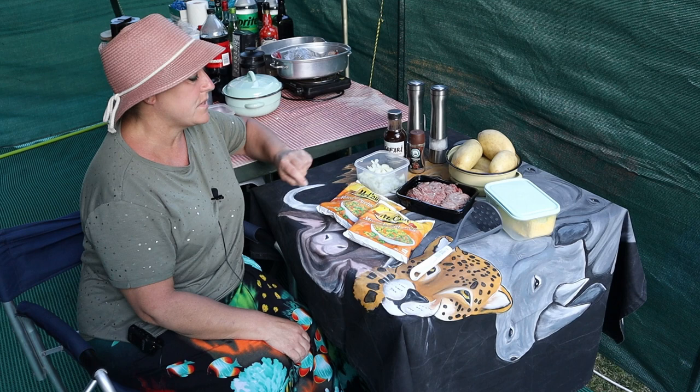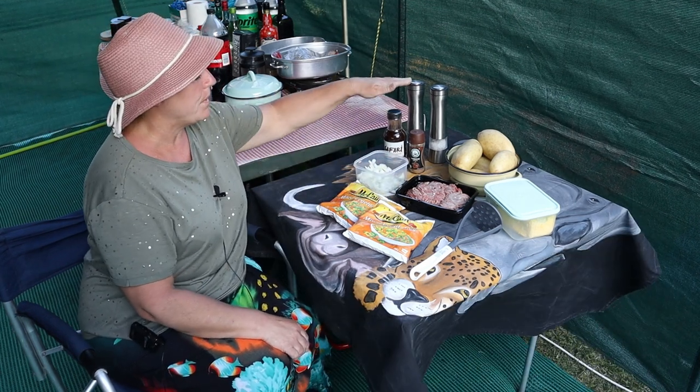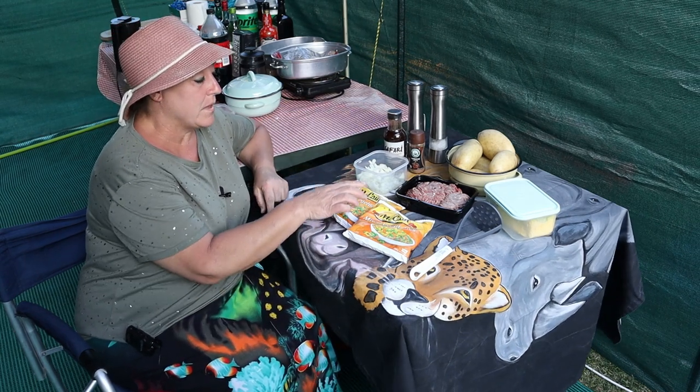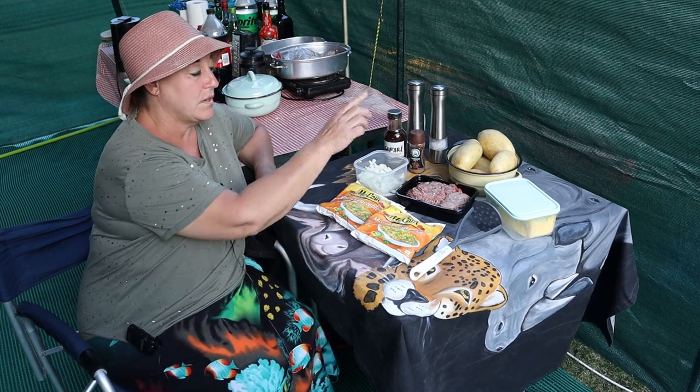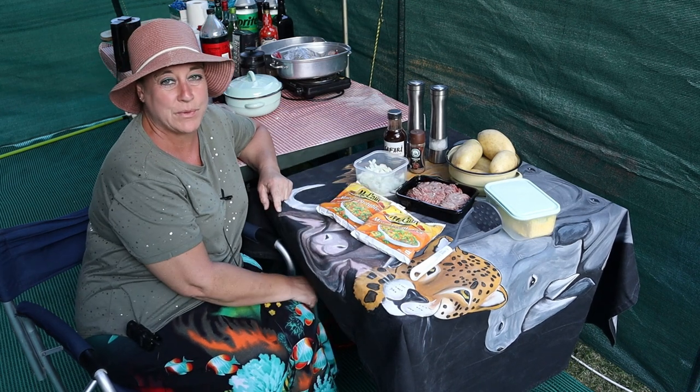What we'll need for the cottage pie is lean beef mince, onions to fry it with, salt and pepper, barbecue spice, and some barbecue sauce. When the mince is done, mixed veggies, and then for our mashed potatoes, potatoes and butter. No milk is added.